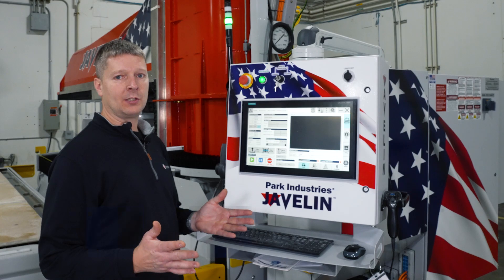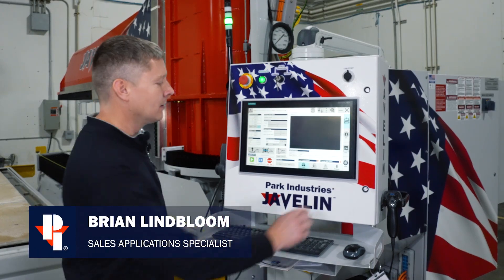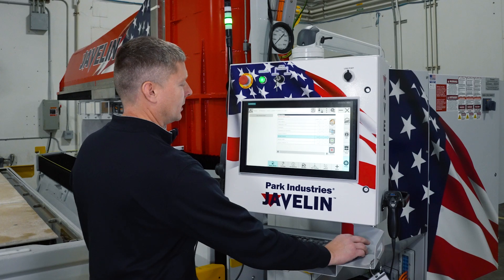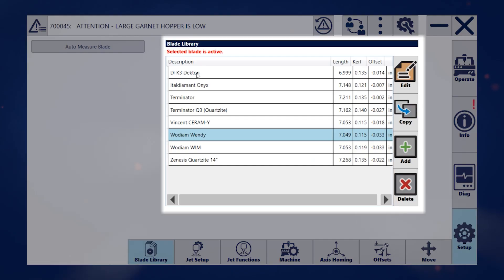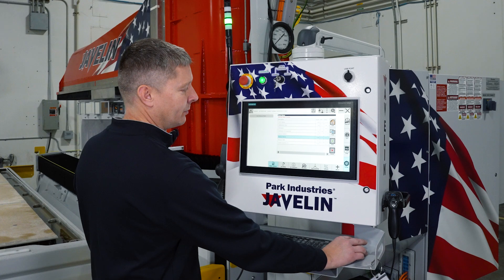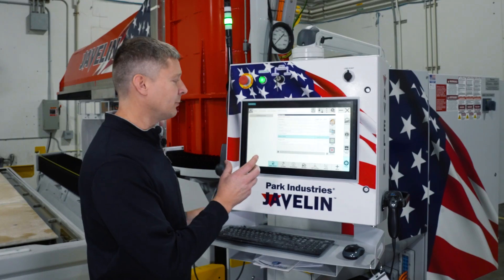One of my favorite features on the Javelin is how the blade library is structured. We can now hold individual tools in here, which means anytime you swap blades, the data stays with that tool. So we're maintaining the length, the curve, and the offset for every blade stored in our blade library.